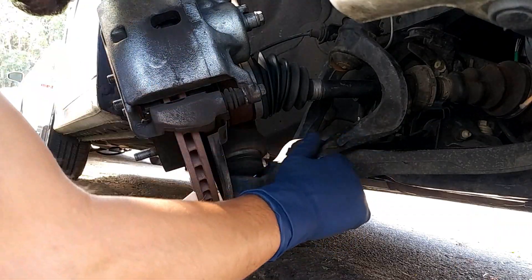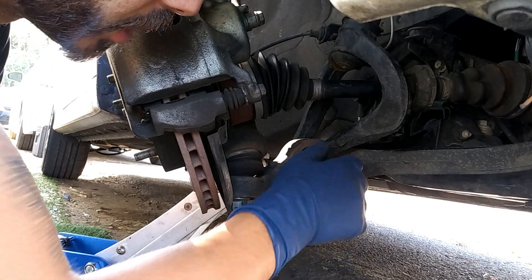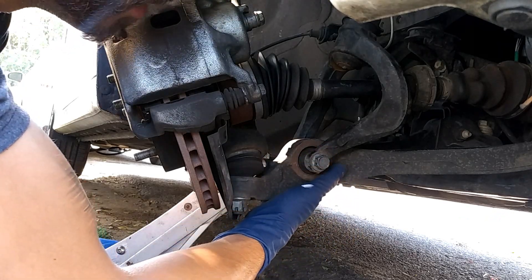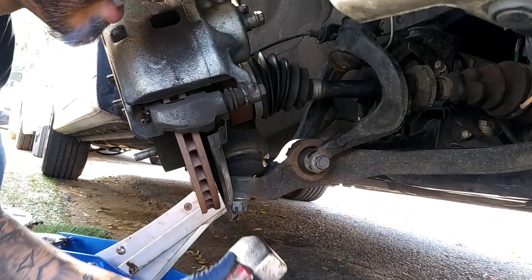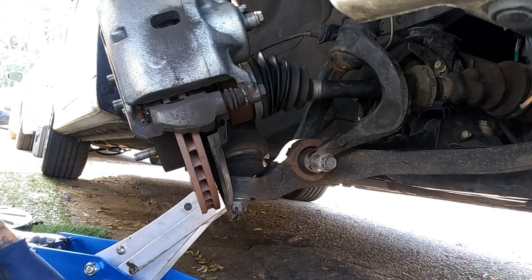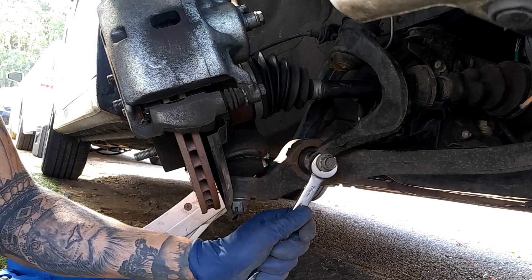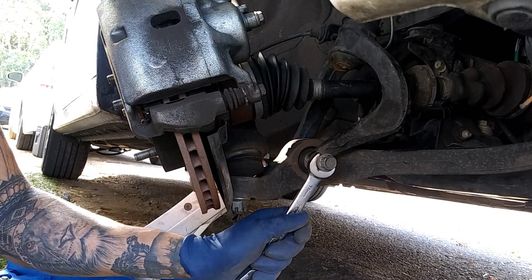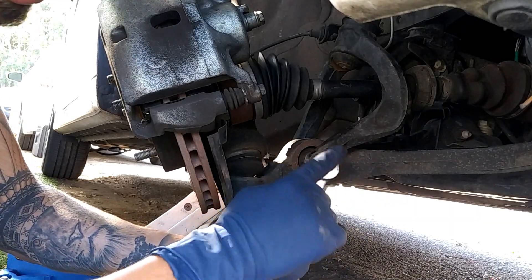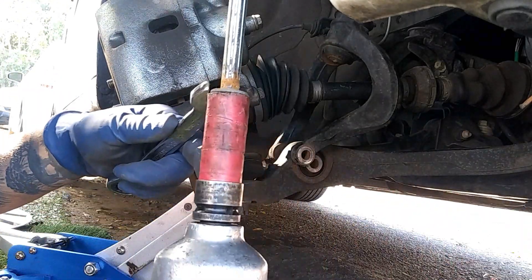Now that this is loose, it'll be pretty hard to take off. We're going to tap on the flat side of it — make sure you don't hit the threads. Once you get that off, put your 17 millimeter wrench on there and loosen the nut while pulling the knuckle back.